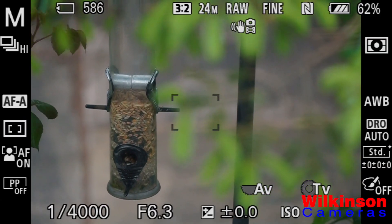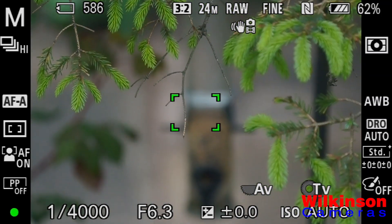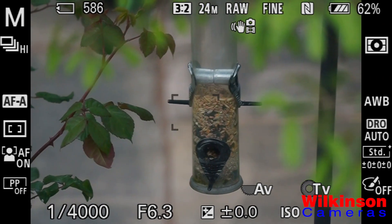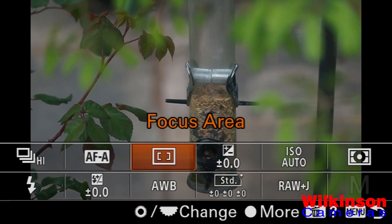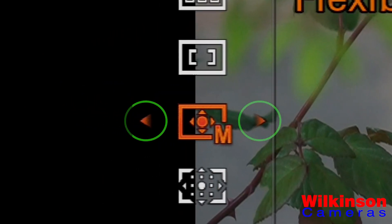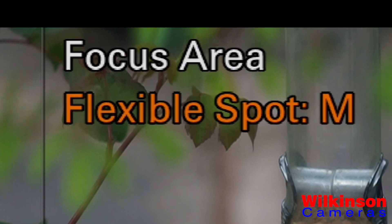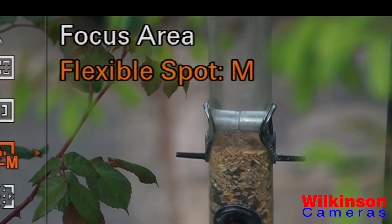Next, center spot — really quick, simple, and easy to use. The camera will focus on what's directly in the center of the field of view, allowing you to focus in as little as 0.02 seconds on whatever's right in front of you. Then there's flexible spot: a spot that you can move around the field of view, and you can make it larger or smaller depending on what your subject is, with the size defined in the title.